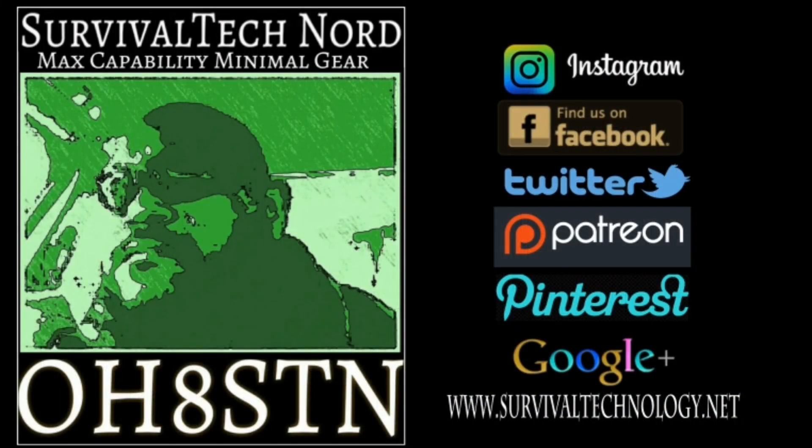Alright guys, that brings us to the end of the video. Don't forget to like us on Instagram, Facebook, Twitter, support us on Patreon, find us on Pinterest, Google Plus, and of course SurvivalTechnology.net, where we share lots of news, information, and articles from our channel buddies. Finally, if you've enjoyed this video and you think I deserve it, please give me a thumbs up and share this video with someone who might enjoy it. Alright guys, rock and roll. Thanks for watching. Ciao.